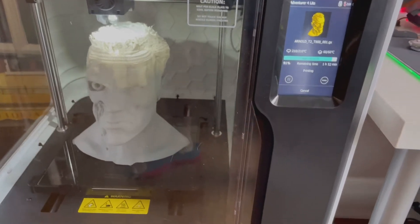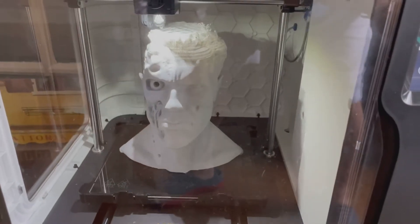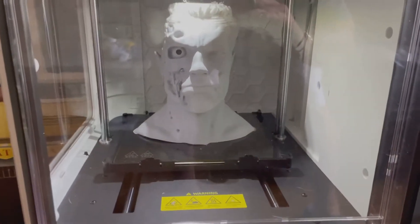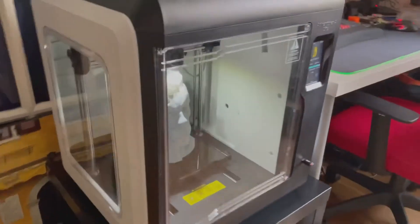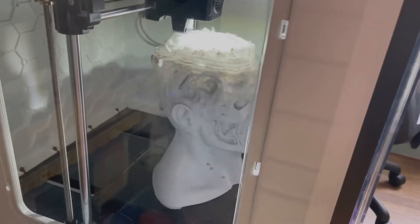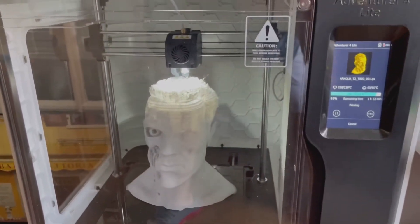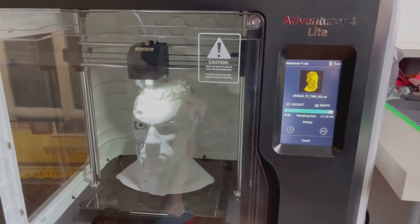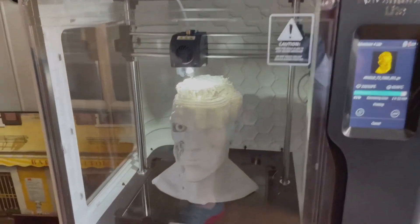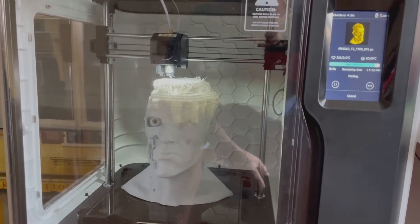I'll be back! Okay guys, here's where we are — almost done, we've got an hour and 52 minutes left. Check that out so far, coming out perfect, really huge. This printer is great guys. If you're considering getting one, I like this one the best so far. This is definitely beginner friendly — FlashForge. I got this for a winter hobby, perfect.